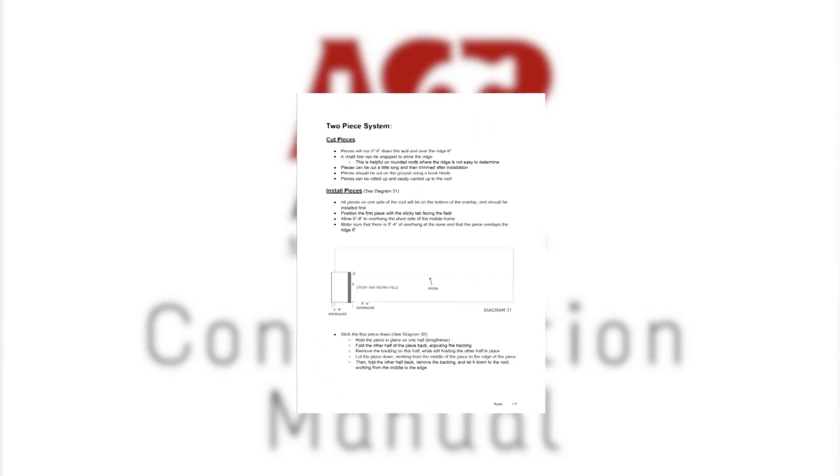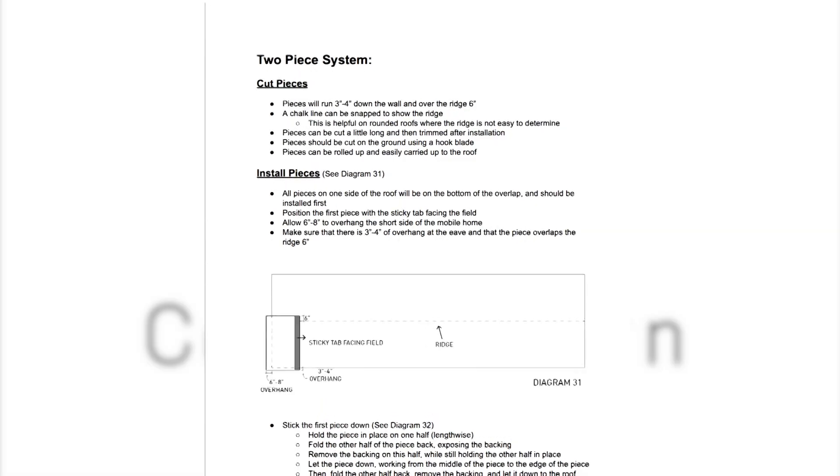SBS can be installed in a two-piece or a one-piece system. For this particular roof, we're going to be using a one-piece system. If you want more information on how to do the two-piece system, check out our construction manual.